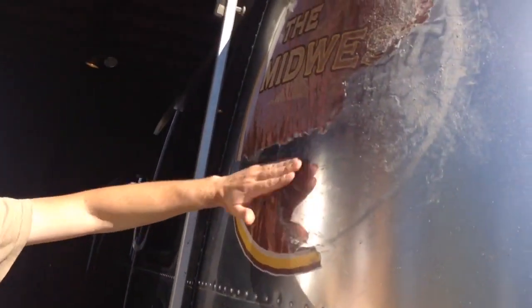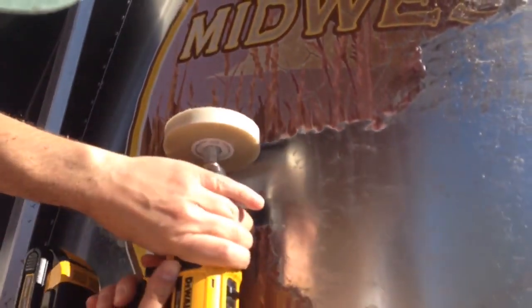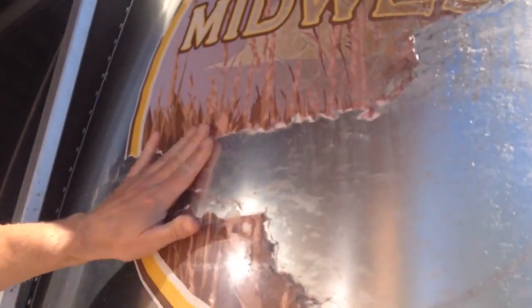You can see it just buffs off the graphic and most of the adhesive — there's a little adhesive here. So it takes the adhesive off pretty nicely. It doesn't seem to scratch the underlying clear coat. This is the late model Airstream clear coat, and it's undamaged. The remainder of the adhesive I'll get off with some Goo Gone or something like that.